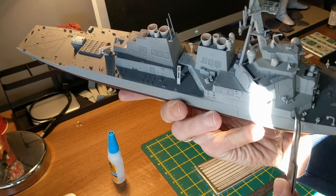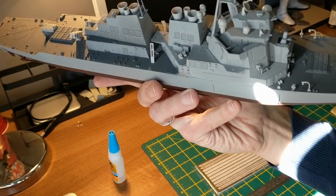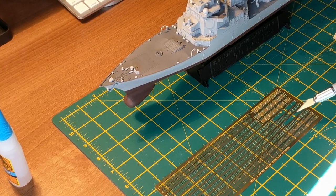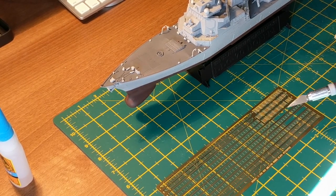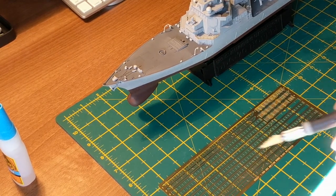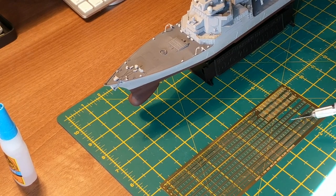So first off you need to cut the photo etch off of the sprue. One downside about this Hopper kit is that it doesn't actually give instructions of which parts on the photo etch you need to put where, so you have to basically make it up a bit yourself. But luckily the railing is all pretty generic and you can just bend it. So I know I need to cut it to a certain size so I'll do that now.